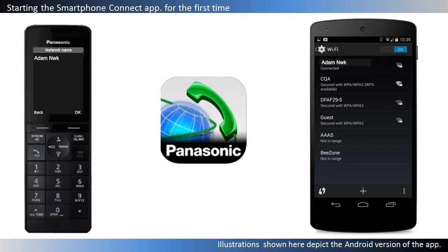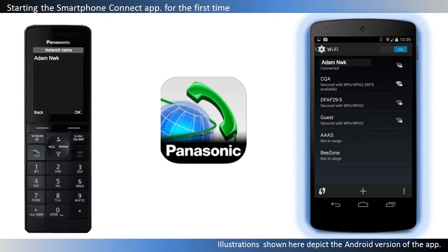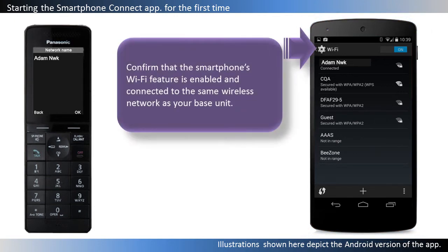After you have installed the Smartphone Connect app on your smartphone, you're ready to start the app and register your smartphone to the base unit. Use your smartphone to perform this step. Make sure that your smartphone's Wi-Fi feature is enabled and that your smartphone is connected to the same wireless network as your base unit.